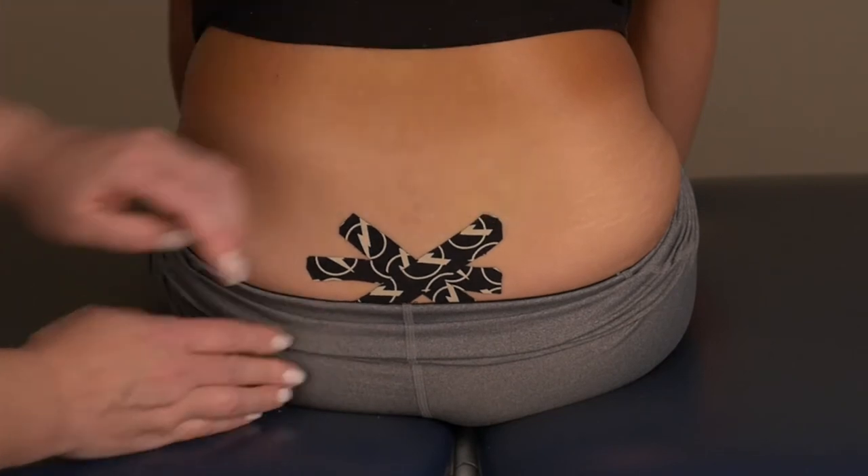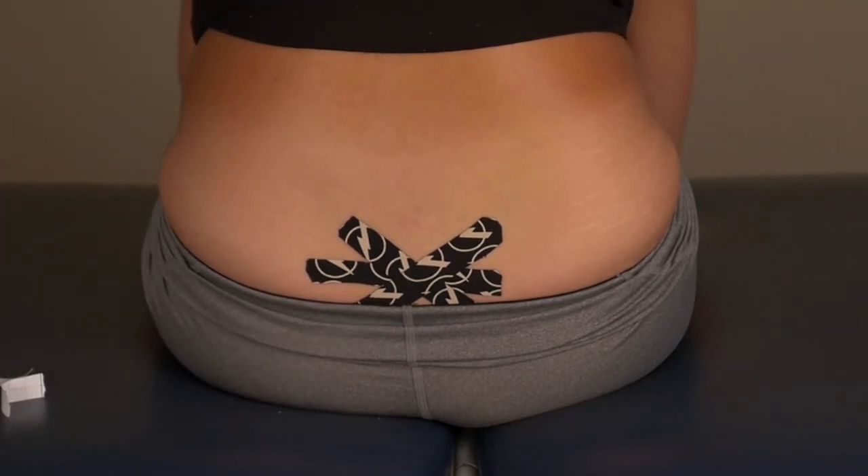If you have difficulty following the taping instructions, simply place an adequate strip of tape over any area of discomfort.